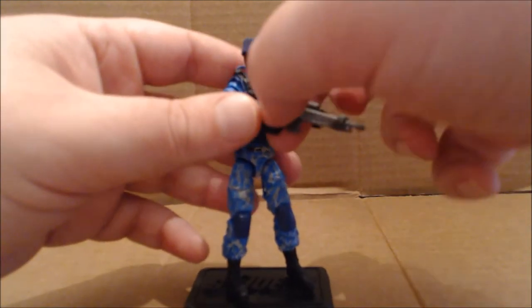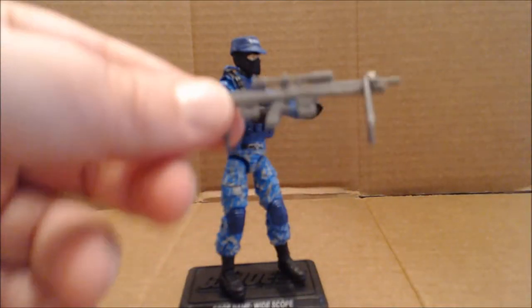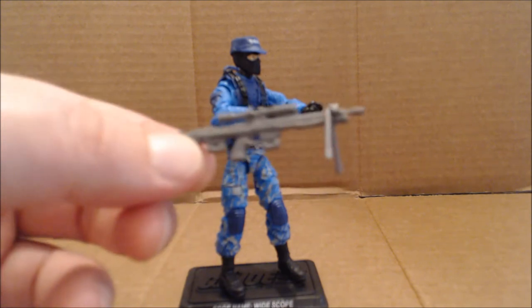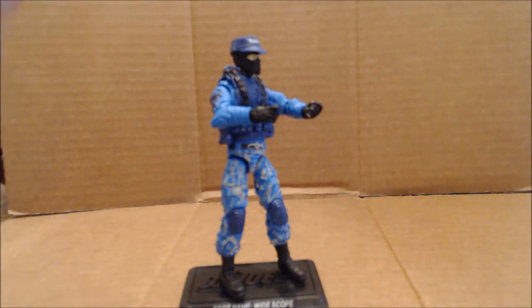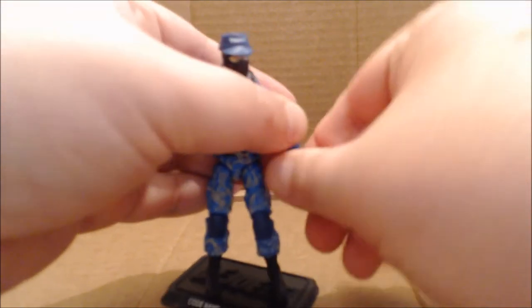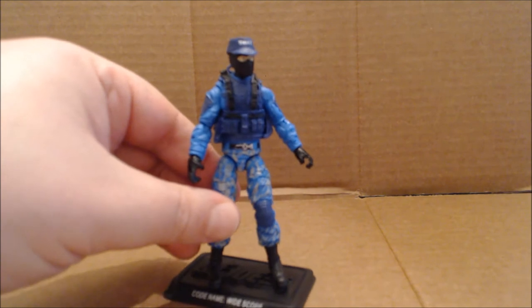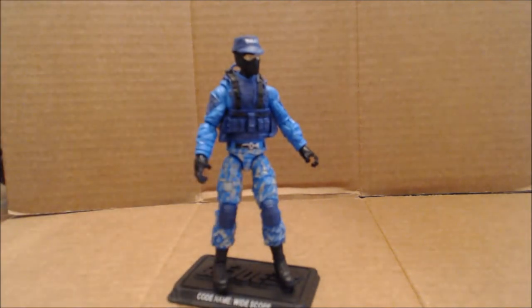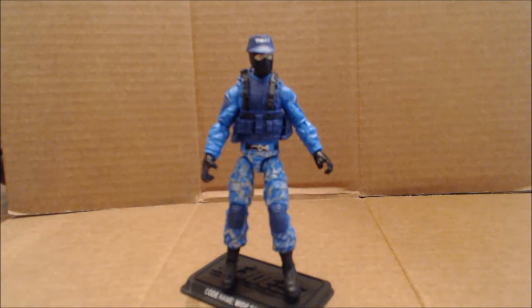One of the accessories it comes with is this great sniper rifle of sorts. I do believe this is actually a retooling of the exact same rifle the original figure came with, and this is actually where there's a little bit of a controversy with this figure. Some people have said that it's very confusing what he is — SWAT teams don't have snipers, snipers don't have canines, canines aren't used in crowd control. But from what I understand, snipers are universal — every branch of military, law enforcement, when necessary, have snipers, so it's possible for a SWAT team to have them.